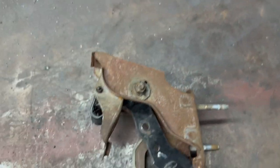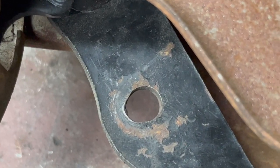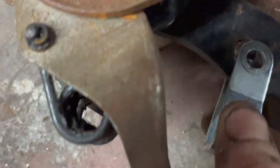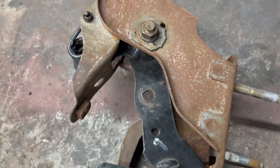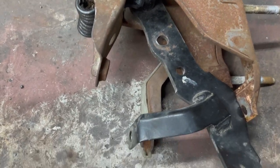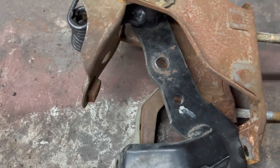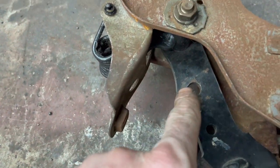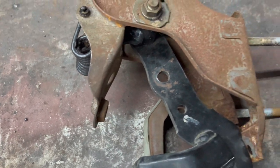Got the pedal out and on the table. Check that hole out — it's all ovaled out and huge. Basically, what size the hole is supposed to be: it's at the edge, and the top of the hole is at the top of the bracket. There are a couple of ways to go about this — you could weld washers on either side, but washers are typically soft. So what I'm going to do is disassemble the clutch pedal, weld the hole shut, and re-drill it. That should fix the problem.